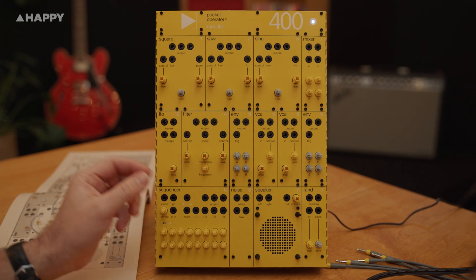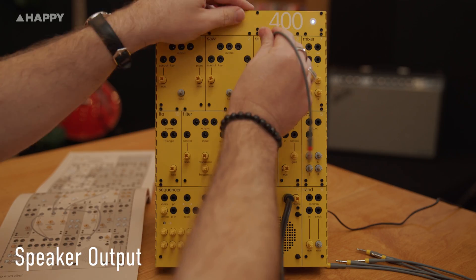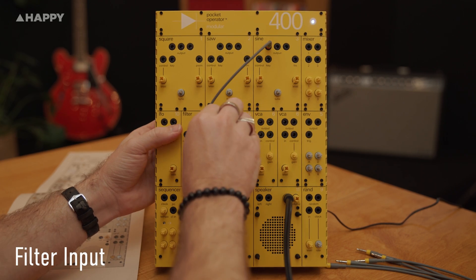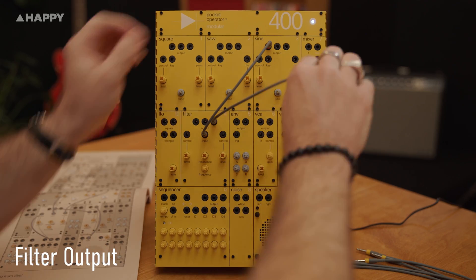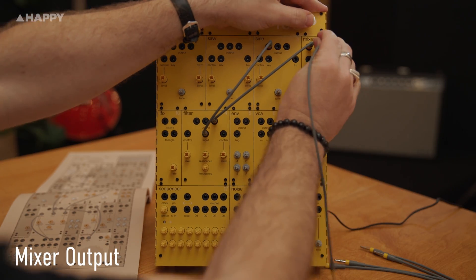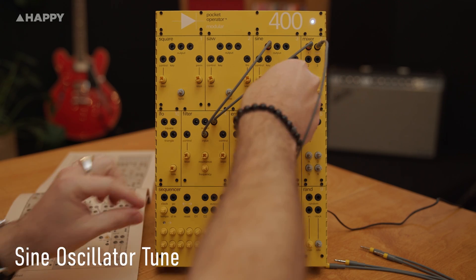I'm going to start off with a simple sine wave drone and patch in modules as I go. Alright, let's have a play and I'll see you on the other side to go through the synth in more detail. Wow.